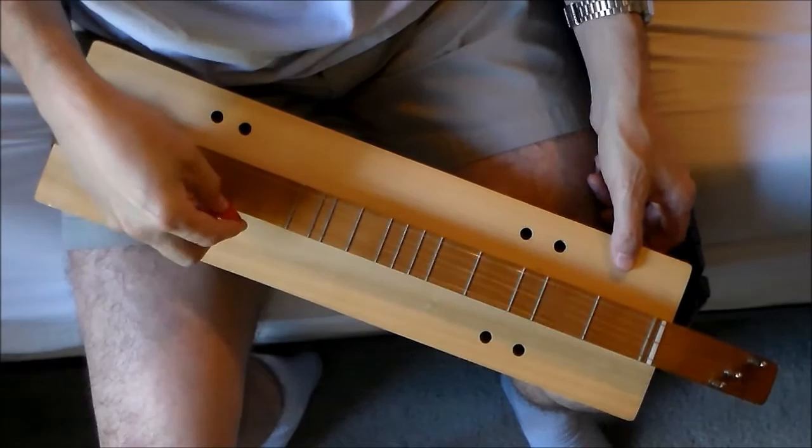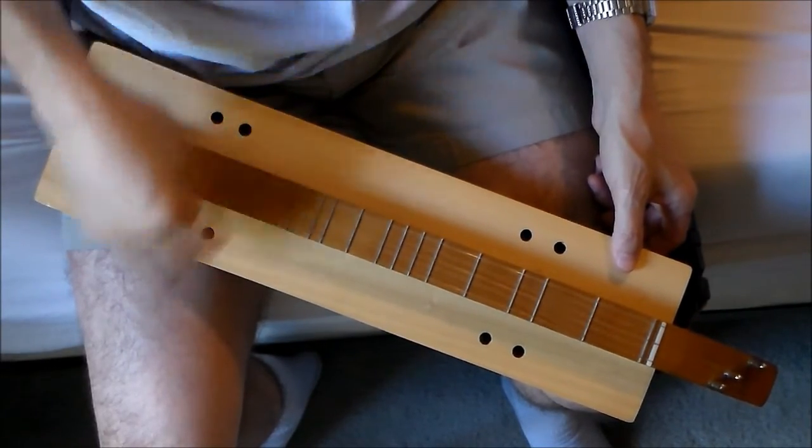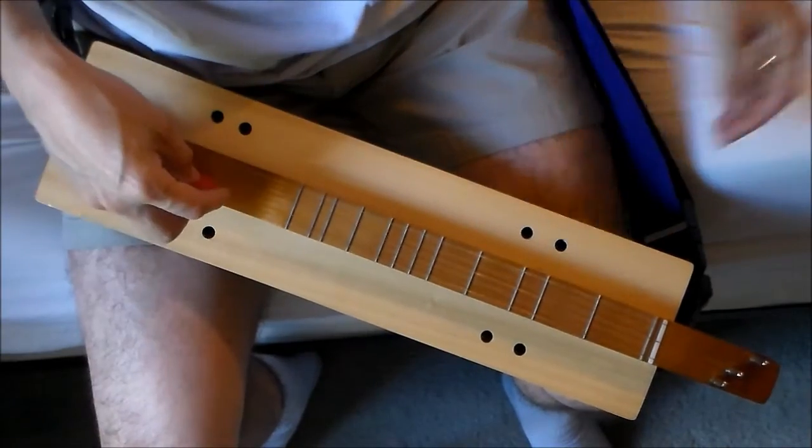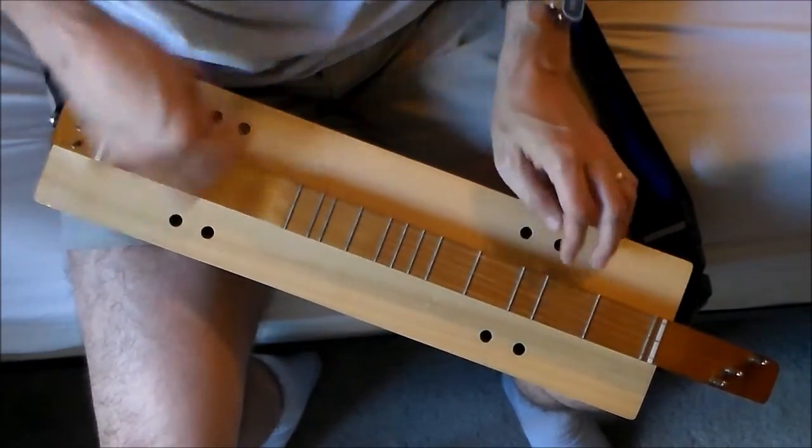I'll give you a demo of the sound. It has a kind of mandolin-like sound to it. Great Canon at Tennessee Farm — here we go.